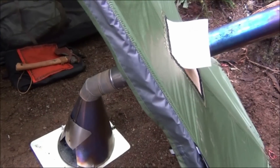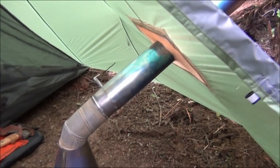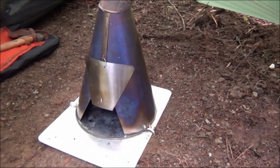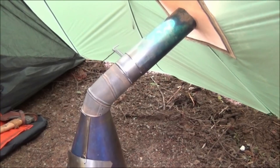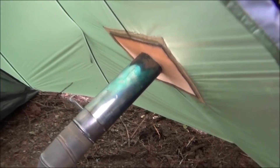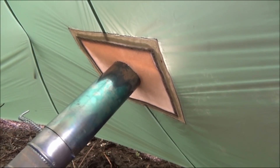There it is — the new Big Sibling stove from Seek Outside. It's titanium. And I've got it matched up to the Golight Shangri-La 3. And there's the stove jack that I made — you saw a video of that.